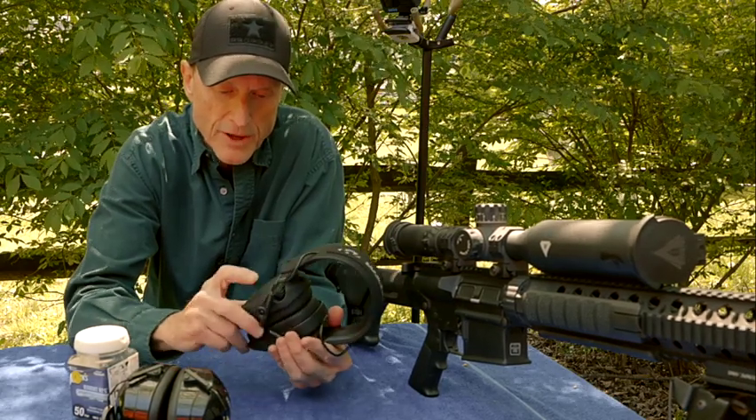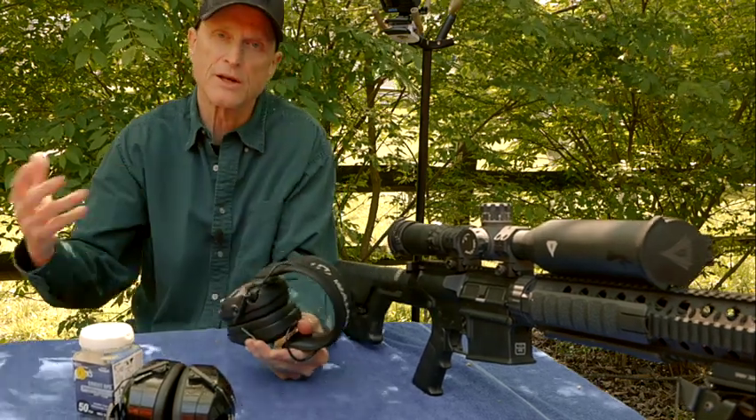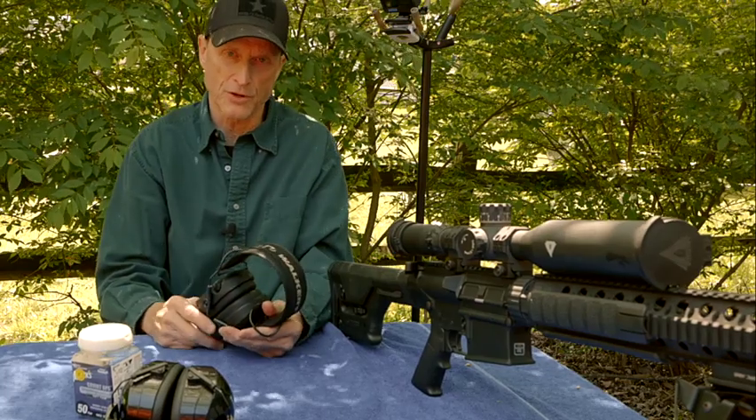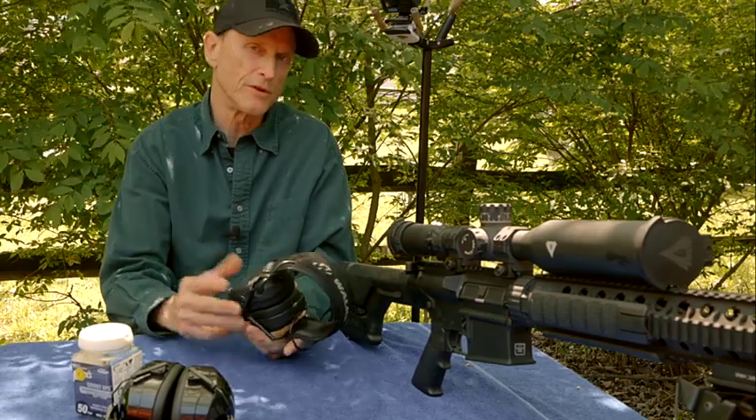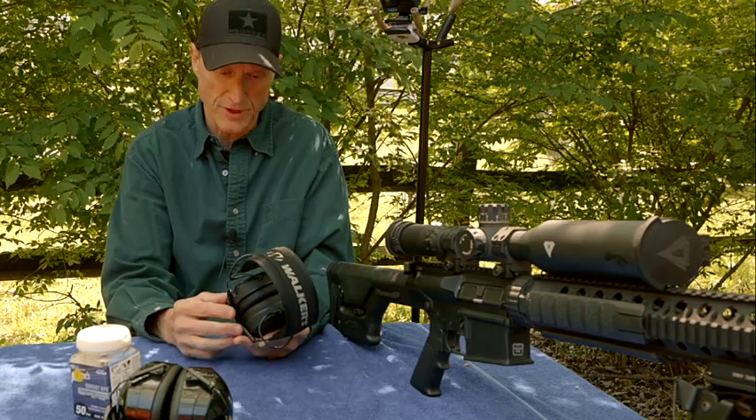Since the Walkers have speakers in them, I can control the volume and at least hear people next to me if they're talking. These are also great for competition use, where you have to listen for instructions.